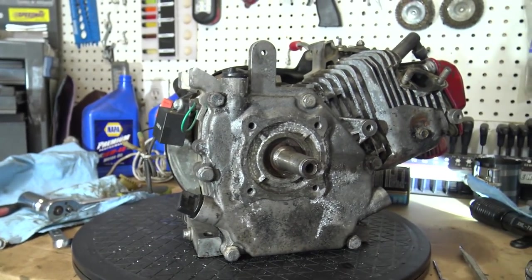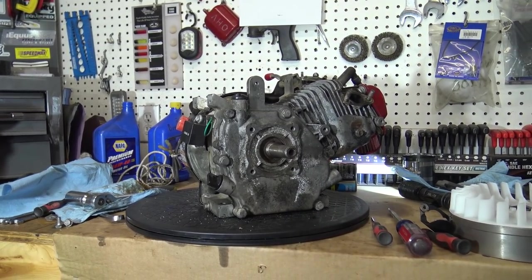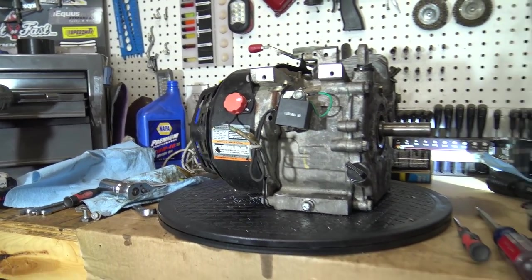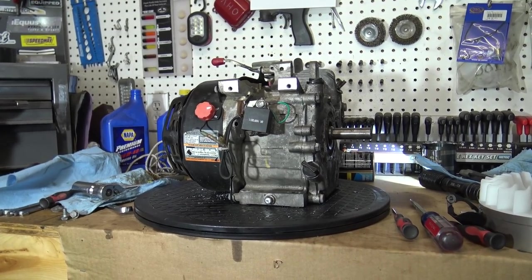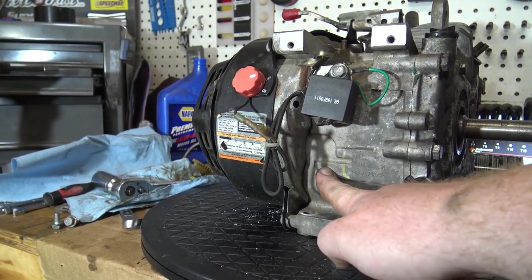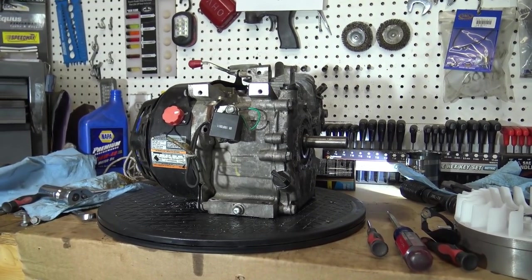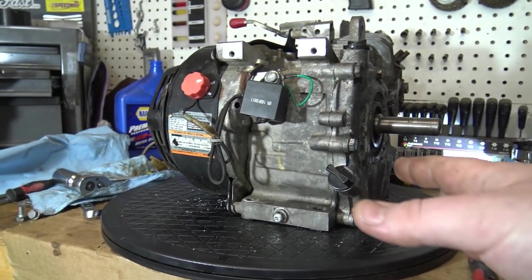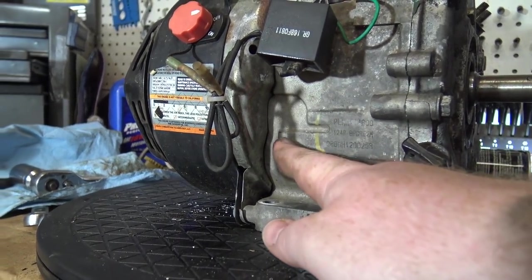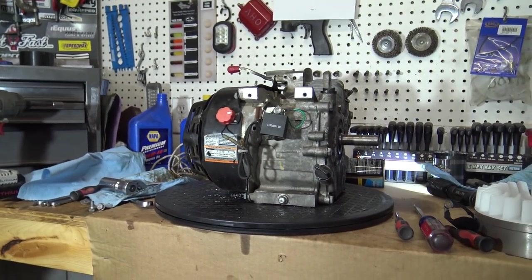I get a lot of crap about taking out the oil sensors all the time. For those that don't know, an oil sensor is made for if you have these engines on a generator or a pressure washer. Pressure washers can tip over real easy and if you tip it over, you don't want to run it. So there's normally an oil sensor through the block that shuts the engine off. On a go-kart you do not want that, because just bouncing around on an off-road go-kart will actually shut the engine off. This go-kart engine from the factory did not come with an oil sensor, so that tells you right there that you do not need that on a go-kart.